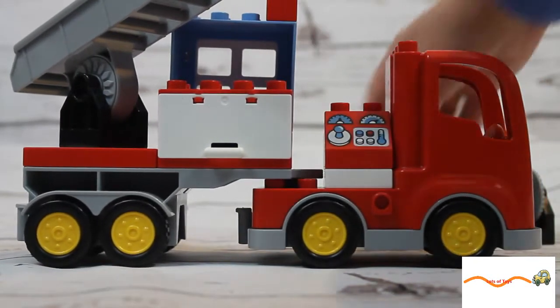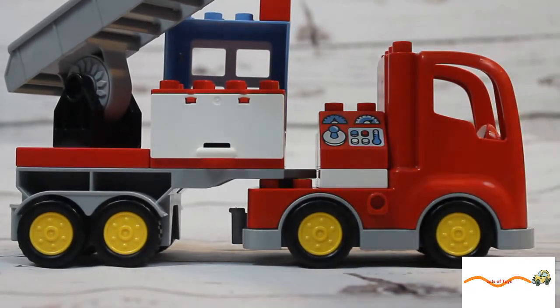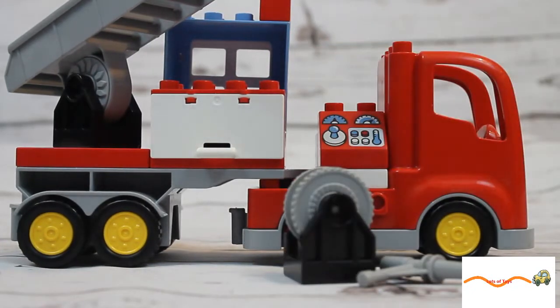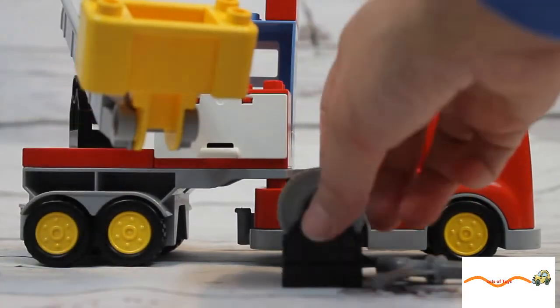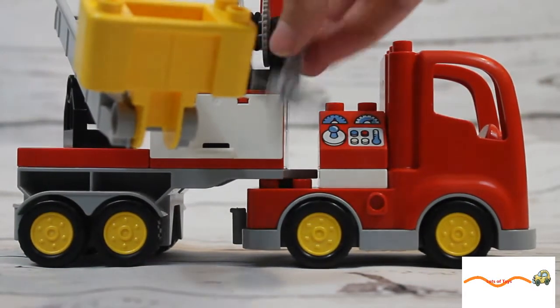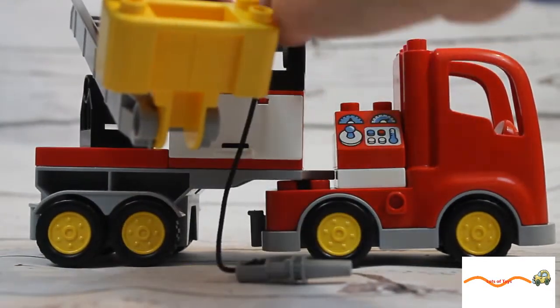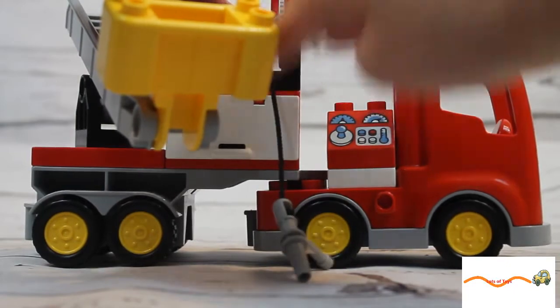Add our red piece on the other side — this red piece on top with a little fire. And who knows what the name of that is? That's great — it's the hose! So we're going to put the hose on the back of our fire truck right here. And look, the hose — you can actually take it on and off and roll it back up if you don't need it.